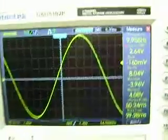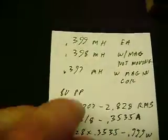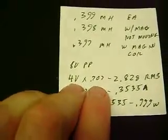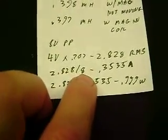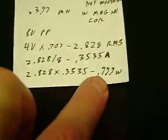What we got here is 8 volts peak to peak. These are the millihenries with the coil alone, with the magnet stationary, and with the magnet in the coil — not much of a difference there. 8 volts peak to peak, divide that by 2 for each phase, times 0.707, we come up with 2.828 RMS voltage. That divided by 8 ohms gives 0.3535 amps. Times that voltage again brings us to 0.999 watts. So it's taking 1 watt of power to make this thing shake like this.